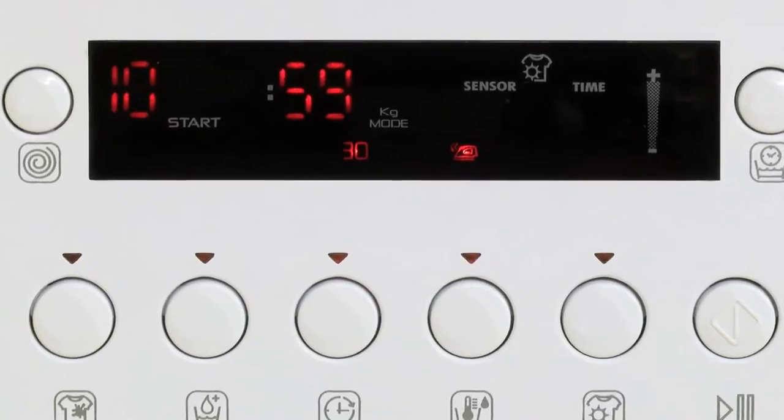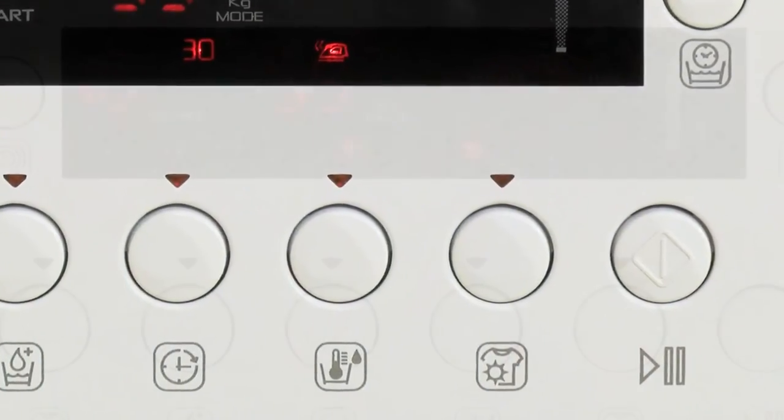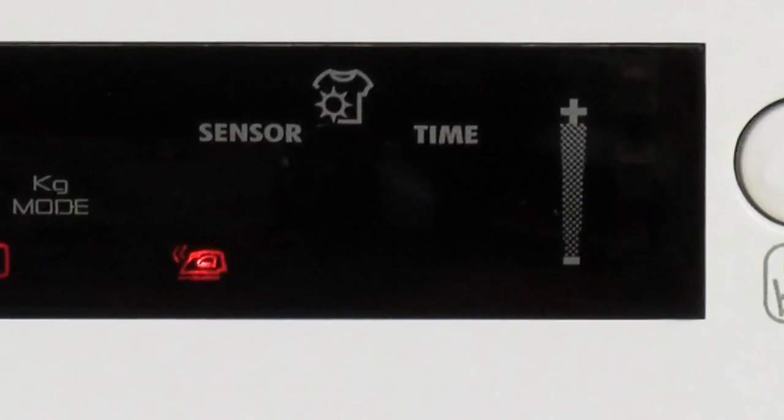The large digital display makes it really simple to use. Simply select your program and press the start button. You'll see the program, the spin speed, and there's even a time counter to show you exactly how long is left on your cycle.